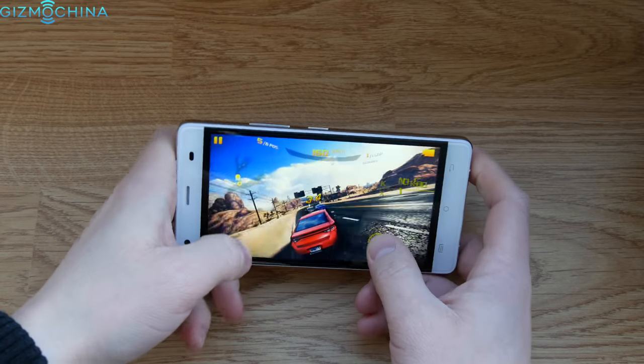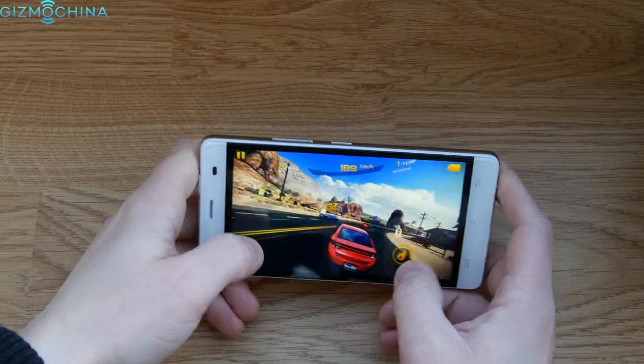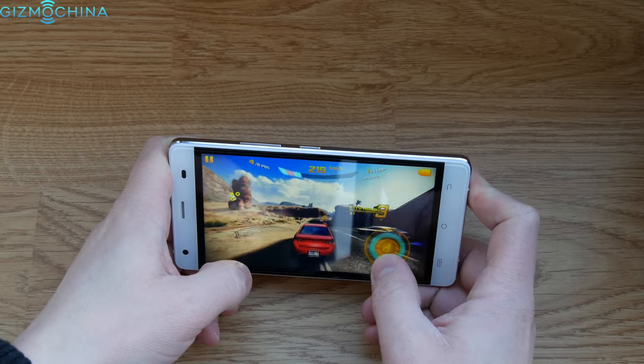Honestly, the spec sheet does not really impress, but some 3D games like Asphalt 8 run absolutely fine on the medium graphics.